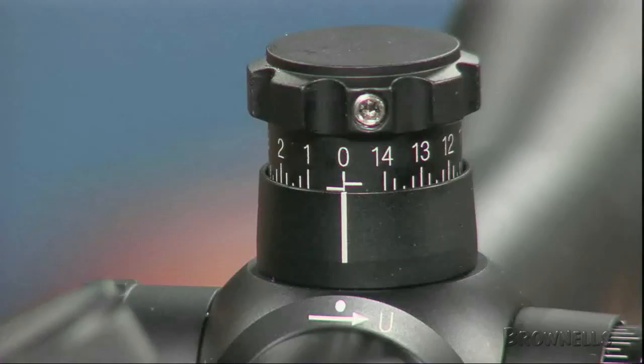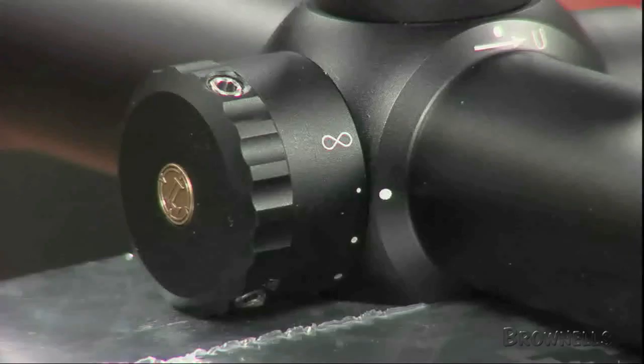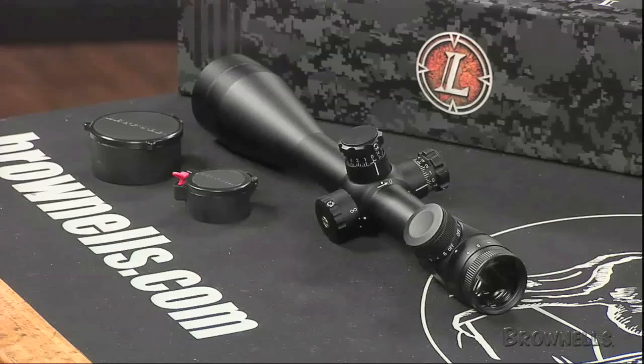There is one fixed power scope in the LRT line: the 10 power M3 Mildot with 40mm objective, the official optic of the U.S. Army's M24 sniper system. It uses a multi-coat 4 lens system, and offers 75 MOA of elevation adjustment and 52 MOA of windage adjustment.